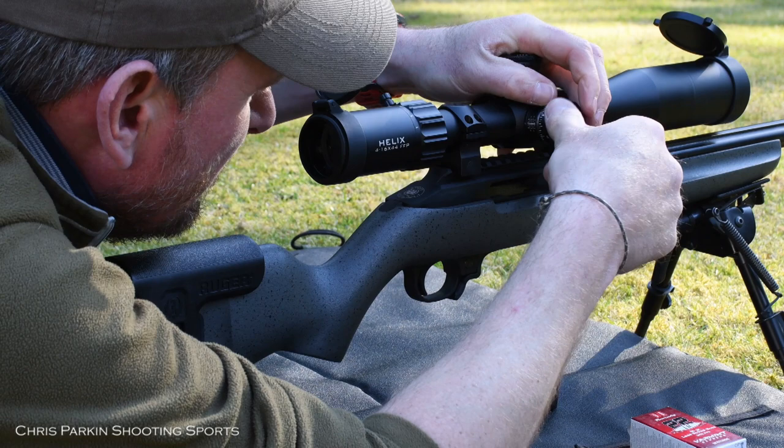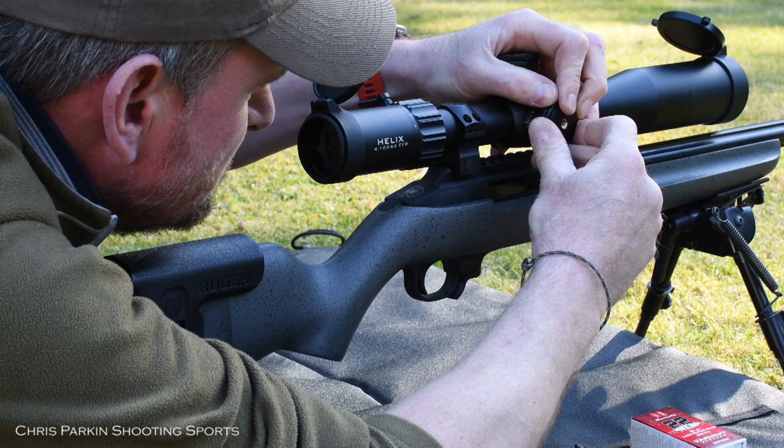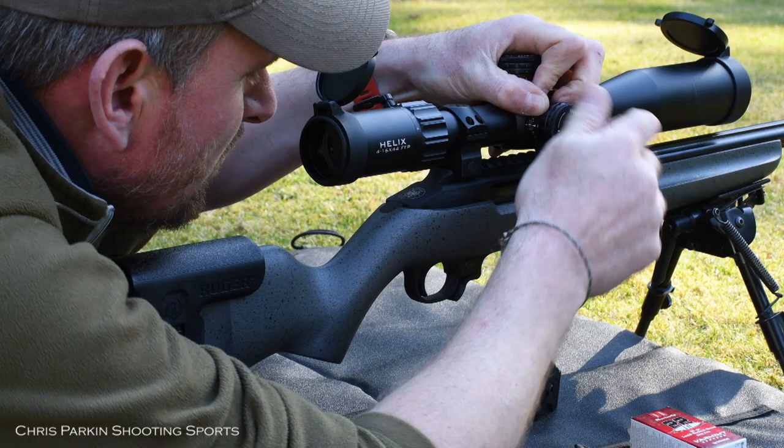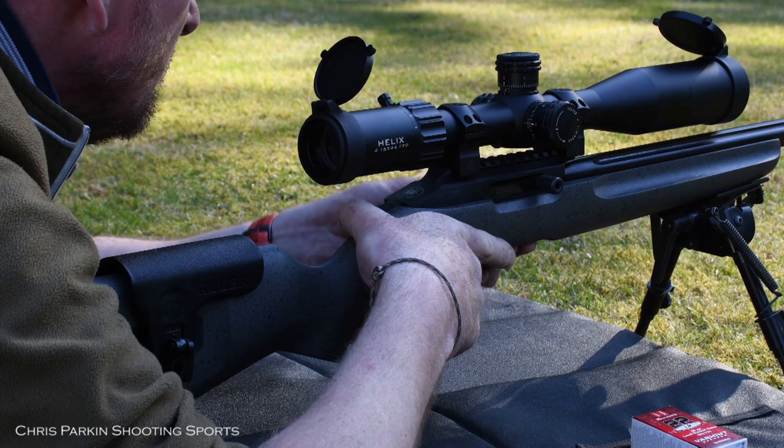Magnification range is 4-16x, tube diameter is 30mm, objective lens diameter is 44mm, and the exit pupil goes from 13.5mm to 3.3mm. Eye relief is 3.7 inches or 94mm, and field of view at 100m is 8.8 to 2.2m.